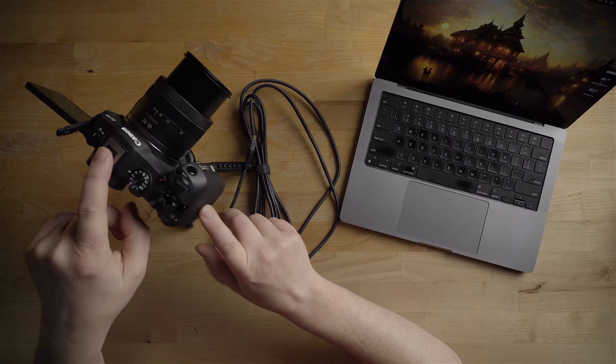Hey guys, how's it going? It's Jay, and in this quick video I'm going to show you how to use the Canon R8 as a webcam. It's super easy. Let's get right into it.